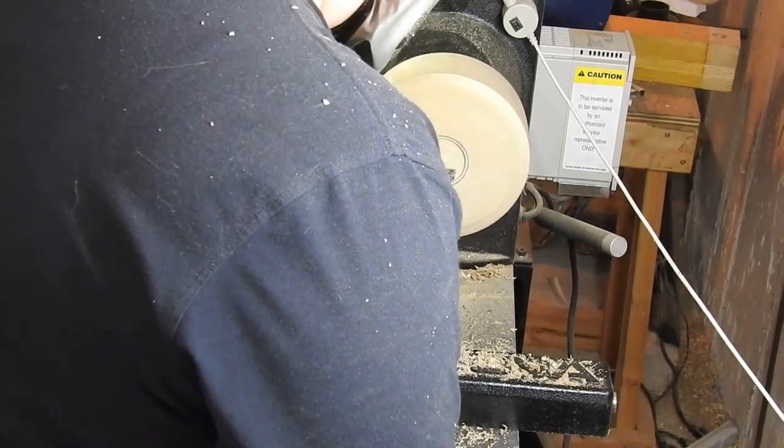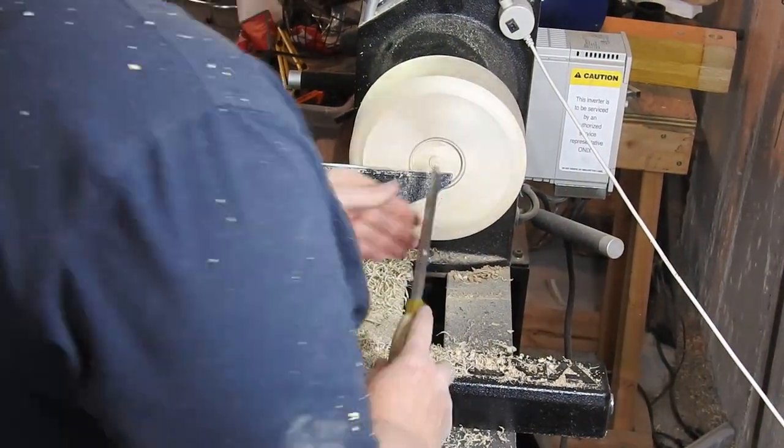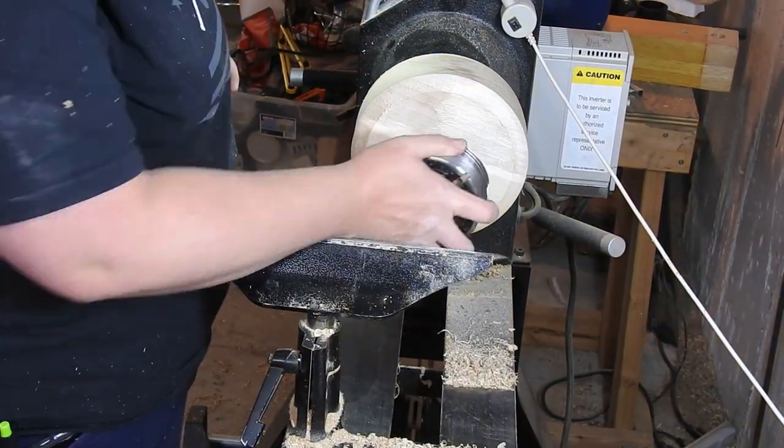Here you can see me using the parting tool as well as the Easy Wood Tools Hollower to make the mortise.